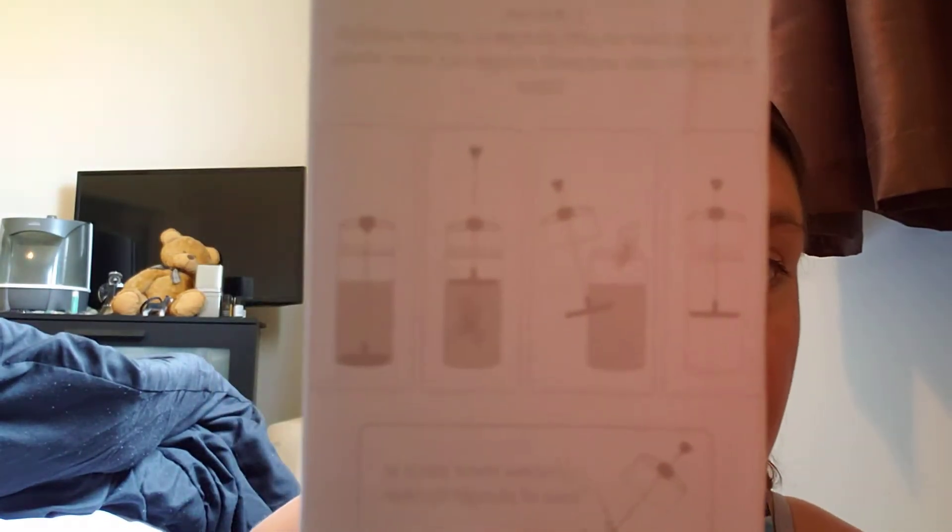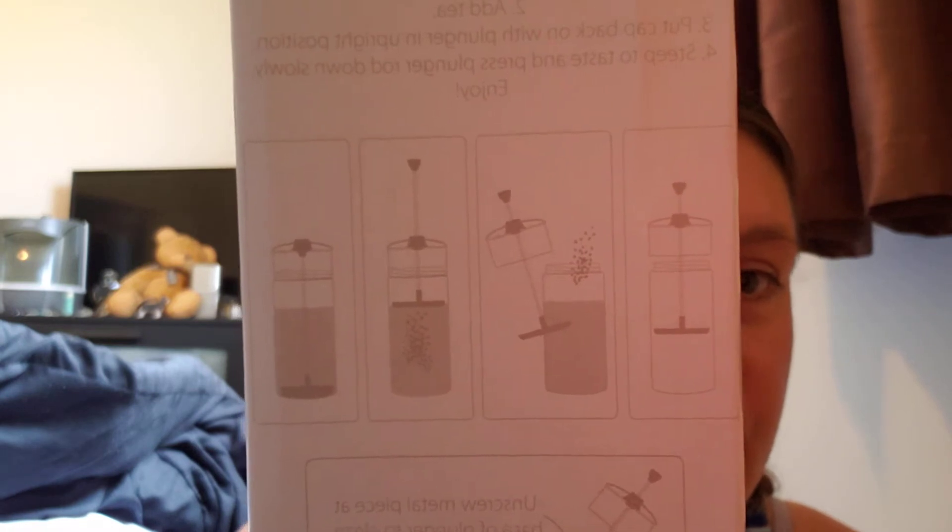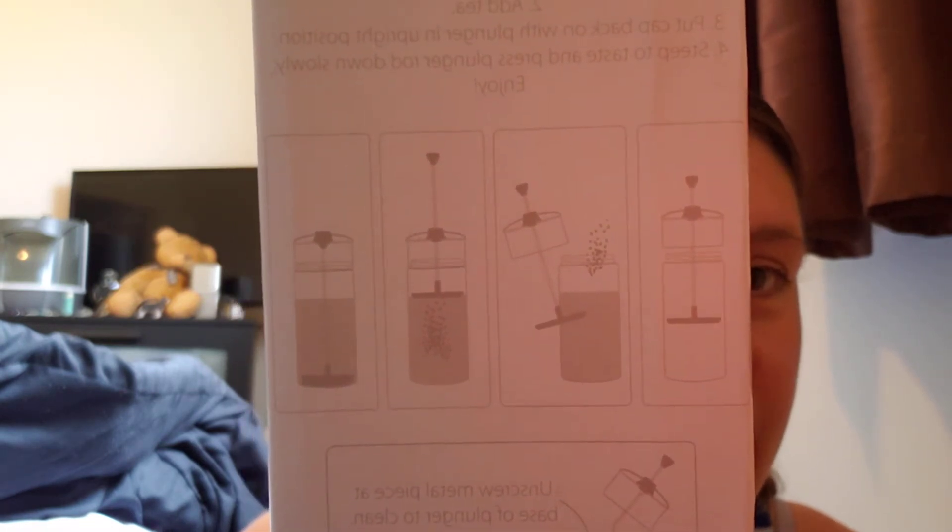So this is kind of how it works right there. Let's see if we can focus this in for you. There we go. So it just presses down all of the tea leaves so that you can take it on the go still. Pretty cool if I do say so myself. And it's a beautiful blue — look at this, it's beautiful.